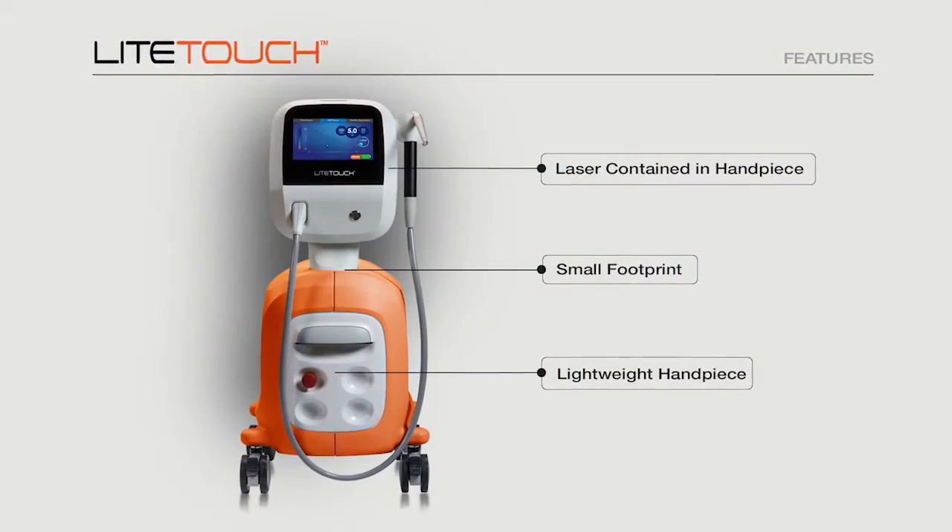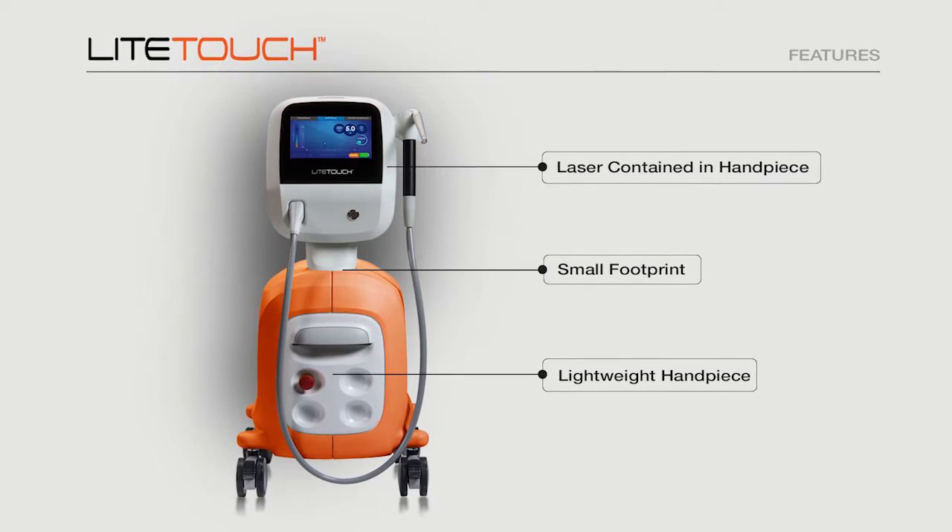A couple of things make it different from the other erbium lasers on the market. First of all, it's small — this footprint is about half the size of the other lasers on the market.